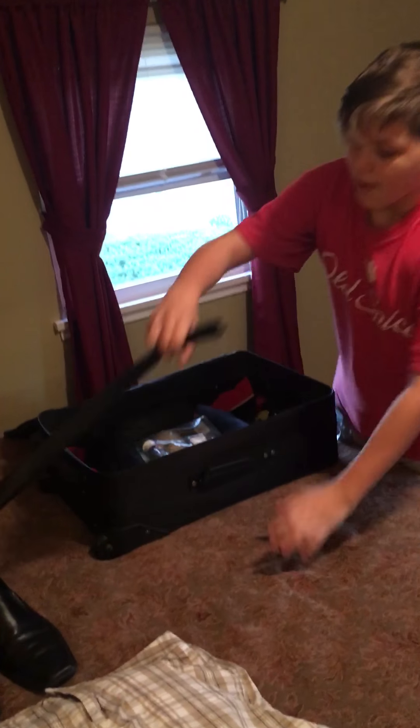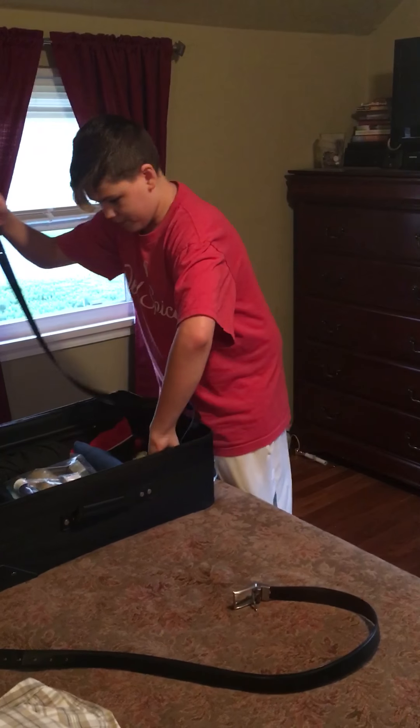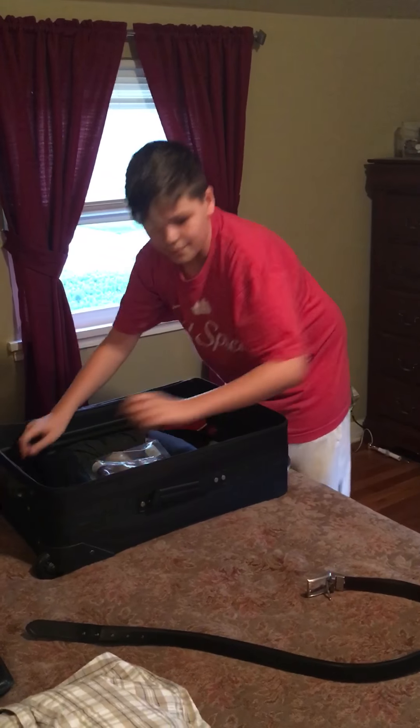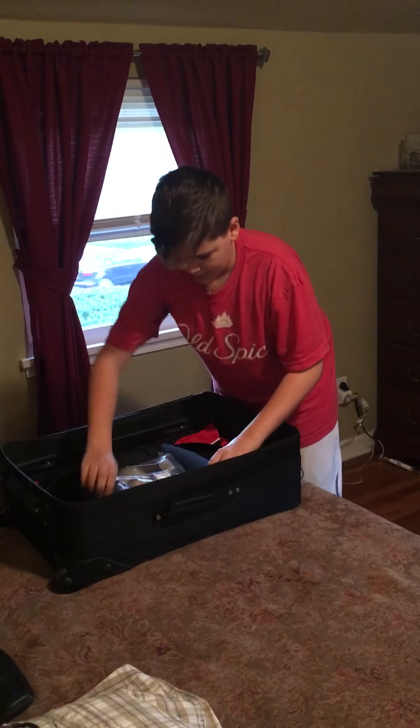In total, four shirts. Then you grab belts for dress shorts and dress pants, and you put them on the outer edge of the suitcase. This belt also goes on the outer edge of the suitcase.